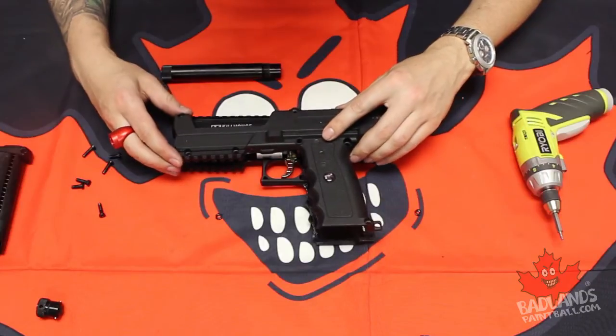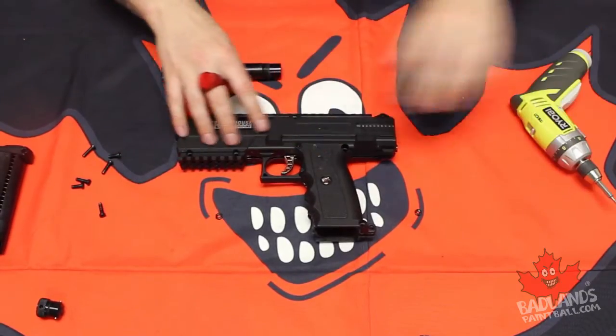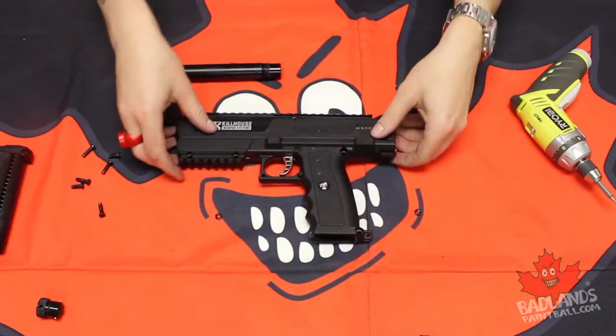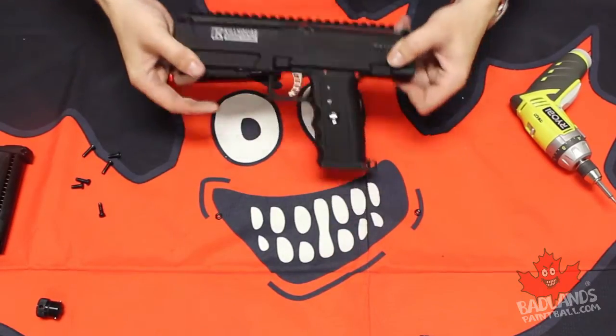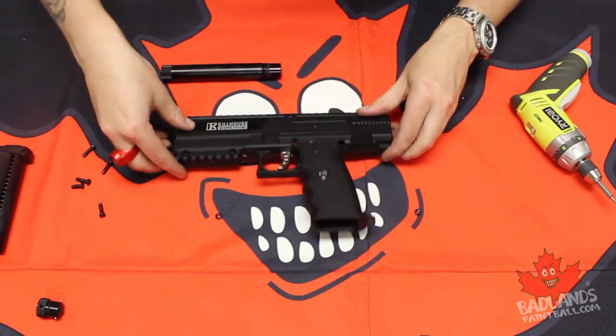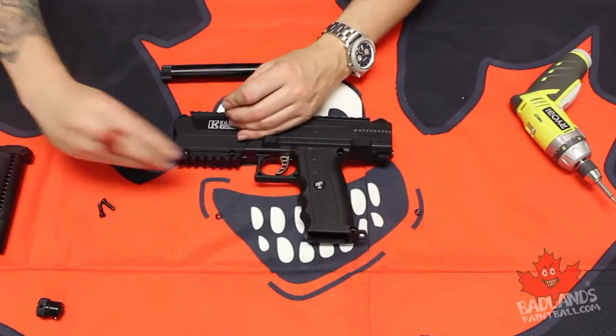Just going to be careful — pop that out. There we are, wonderful clicking noise of a TPX going back together. It's music to my ears. So then we will drop our screws back in where they belong.